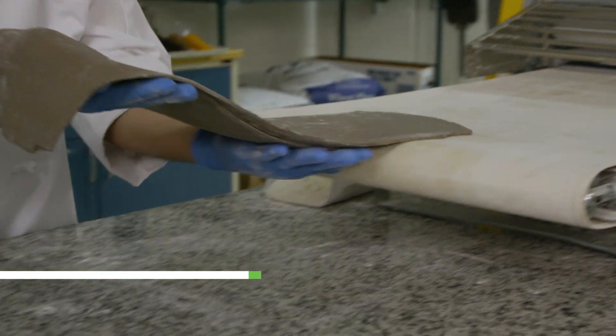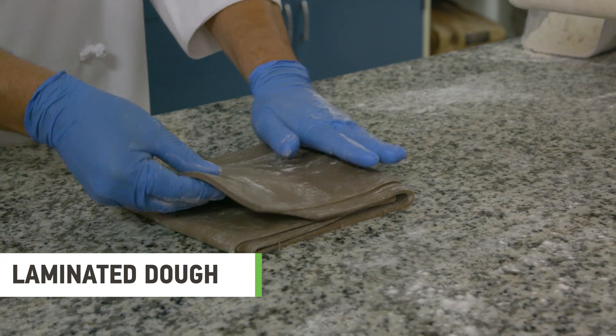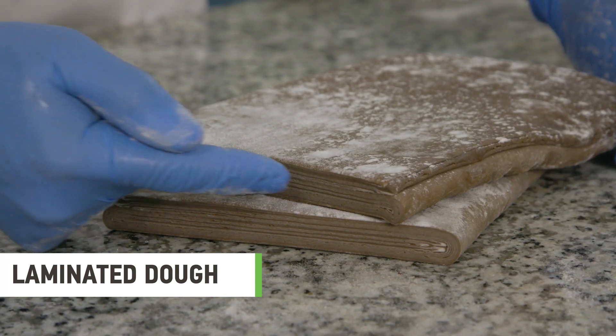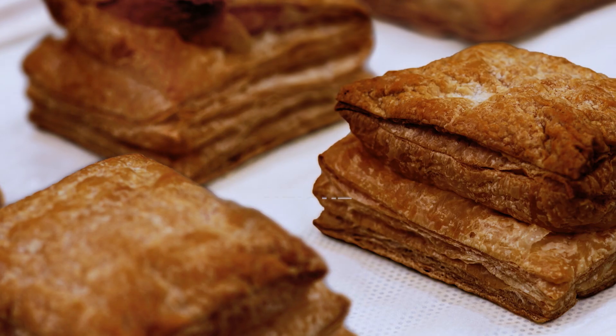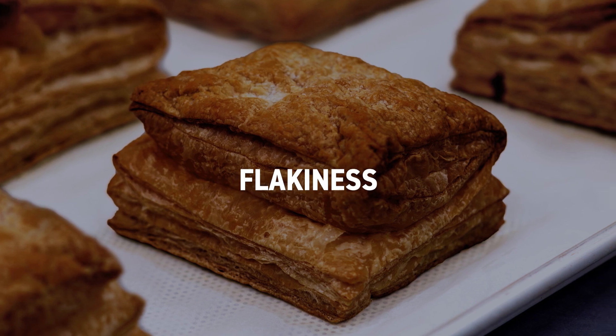Laminated dough — more specifically puff pastry — is comprised of a series of layers of fat and dough which are rolled thin and folded over each other several times to create multiple layers. Some of the qualities that we look for in a finished baked puff pastry are: number one, the height; number two, the evenness of the layers; and number three, how flaky it is.